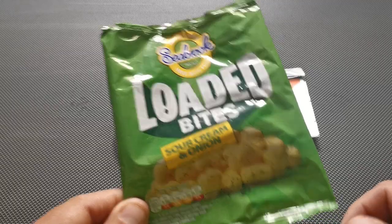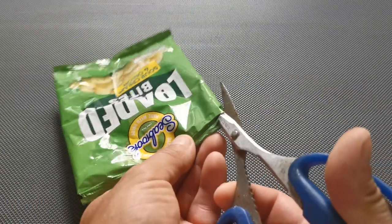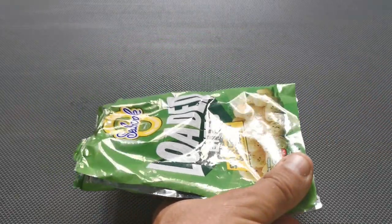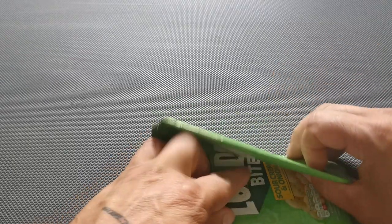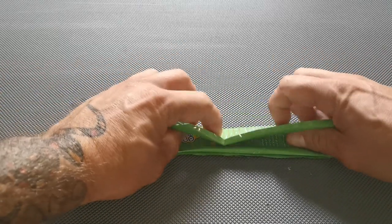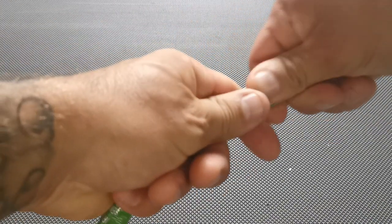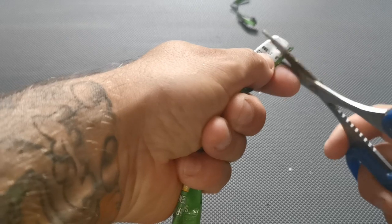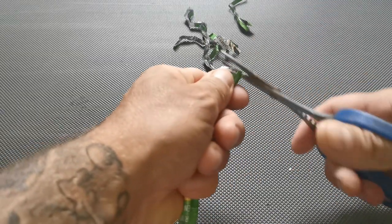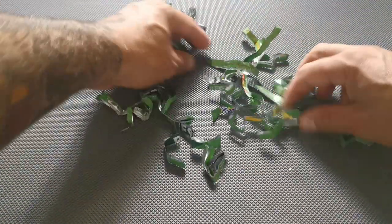Let's start by sorting this crisp packet out to make some attractors for our hooks. Get your scissors out of your tackle box. First, cut down one side like so, then cut the bottom off as well. Then fold it in half, half again, and then half again. Now I'm going to cut some strips off - they can be about five or six millimetres wide.